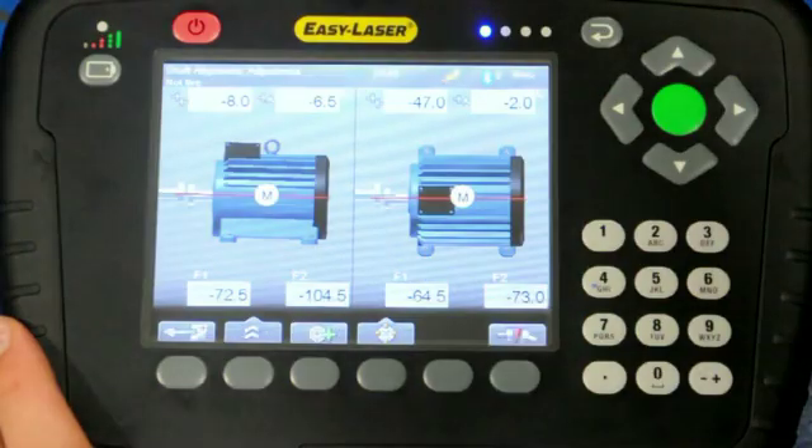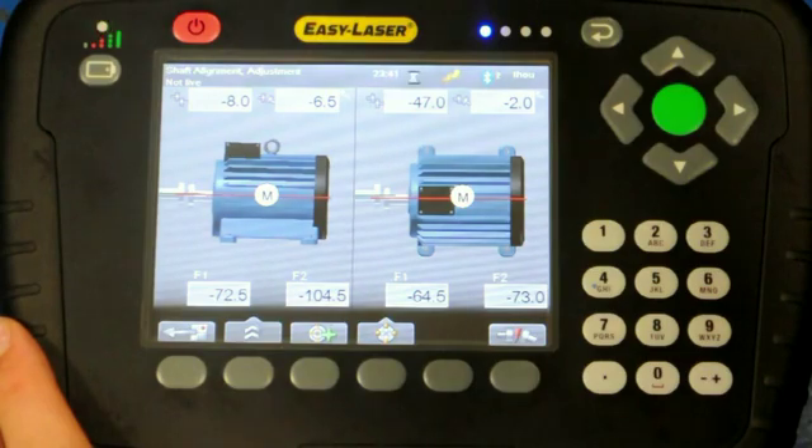The screen now displays the measurement results with the vertical on the left and the horizontal on the right.